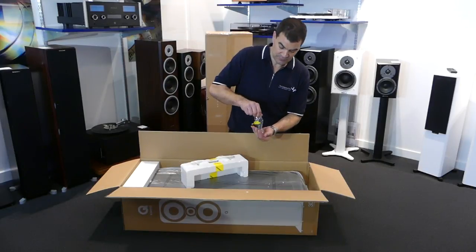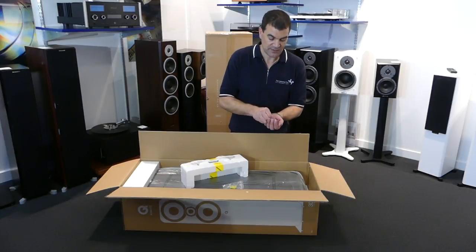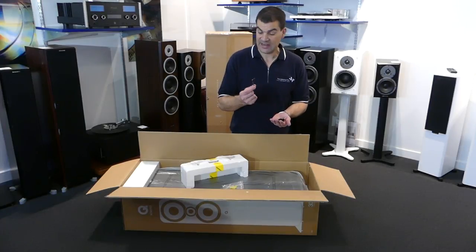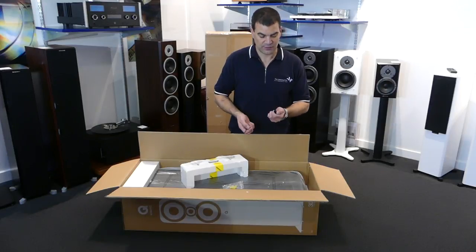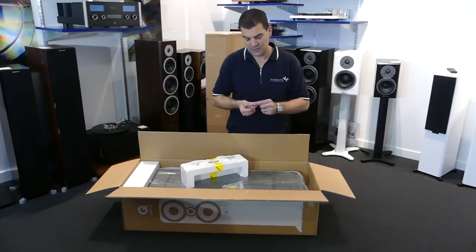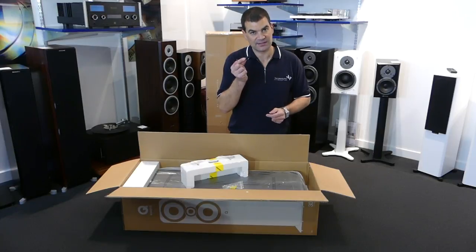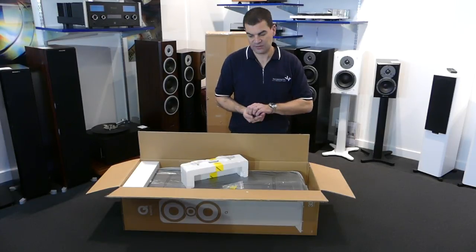In this bag we have the spikes. There are two different types: slightly larger and slightly smaller ones, depending on their position on the speaker — the larger ones sit at the front, the smaller ones at the back. There's an Allen key and a couple of screws. Worth noting, for those using tiled or hardwood floors, there are little rubber caps that go over the spike to ensure the product doesn't damage that hardwood floor.